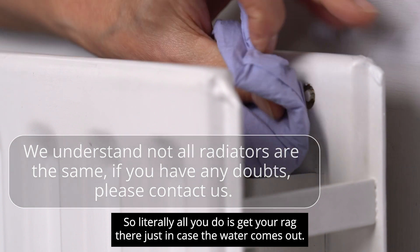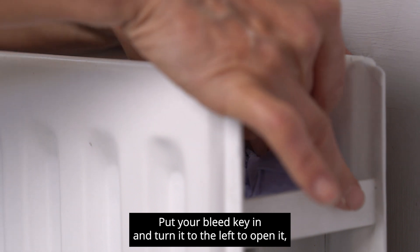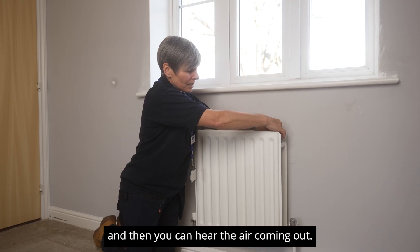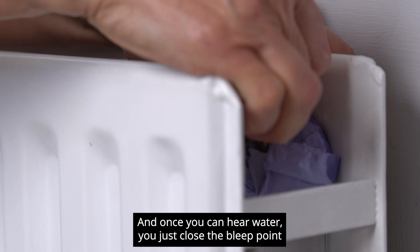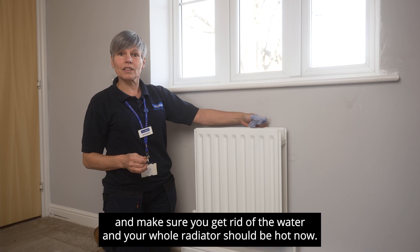So literally all you do is get your rag there just in case the water comes out, put your bleed key in and turn it to the left to open it, and then you can hear the air coming out. Once you can hear water you just close the bleed point, make sure you get rid of the water, and your whole radiator should be hot now.